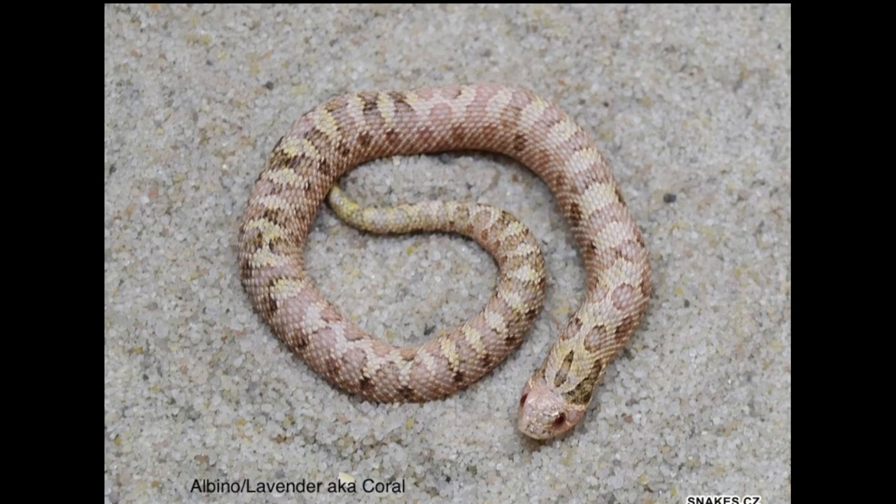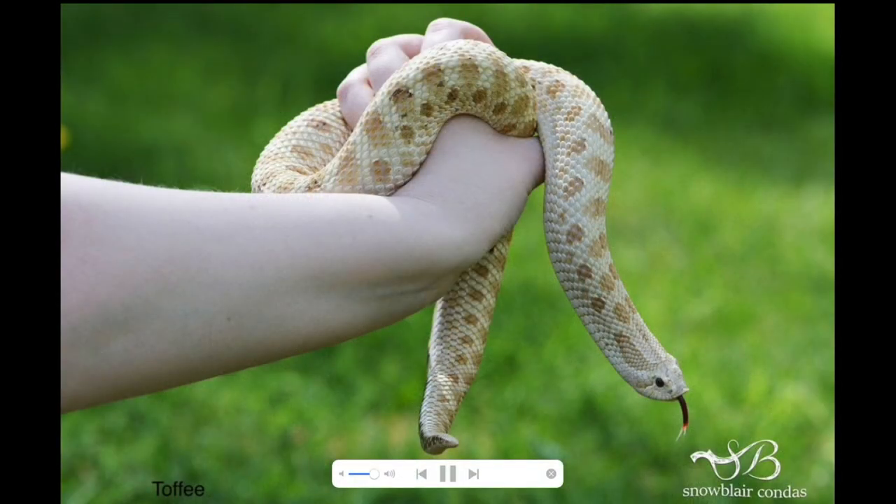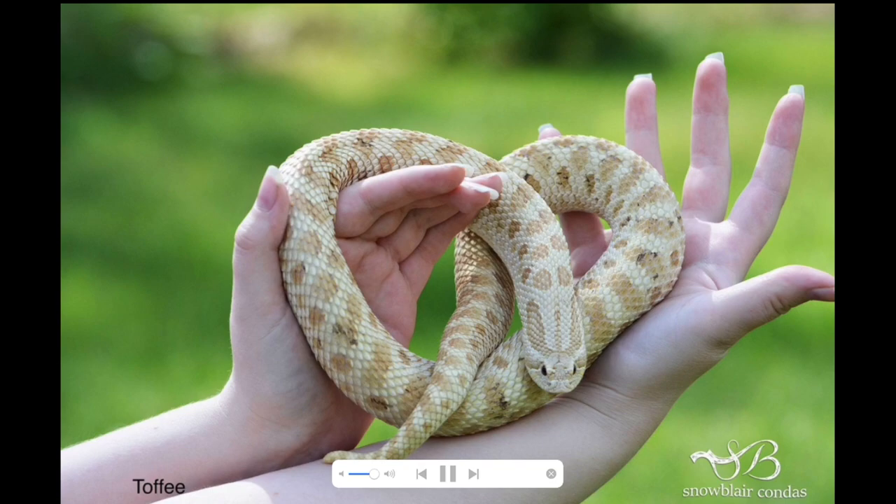The next picture is a coral or a lavender albino, and as you can see it has some of that dark pigment coming in — very cool looking snake, love the color. This right here is a picture of a toffee — a full-grown toffee — and you can see some of the black speckling coming through. It's kind of like a lower expression paradox.